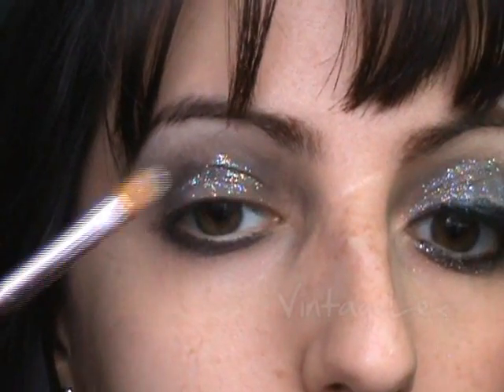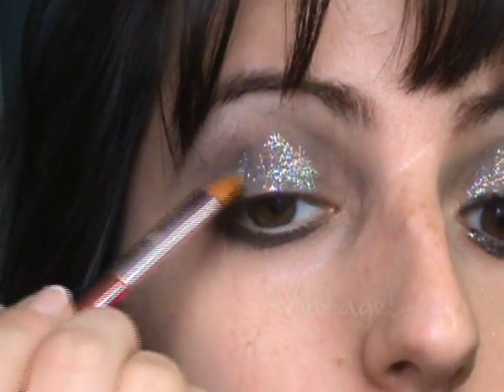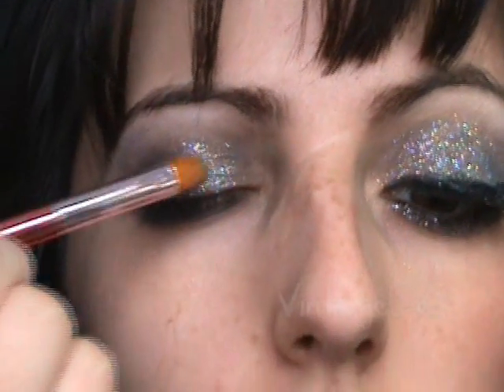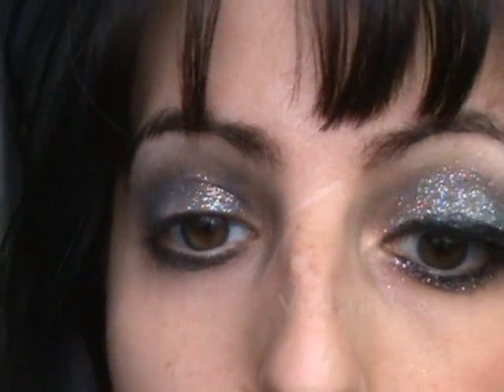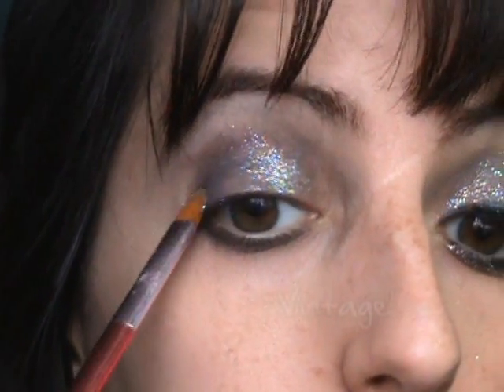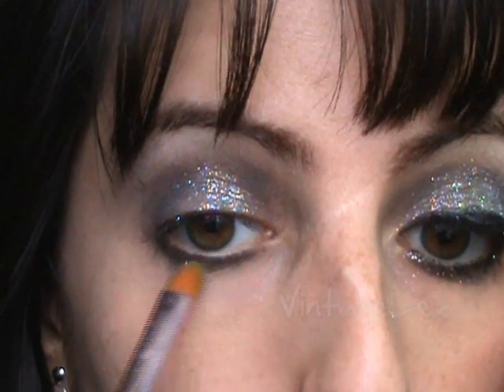I think New Year's Eve is such a wonderful day to wear a lot of makeup, because you've got to celebrate the new year — you've got to go all out. I know some people are like, oh my god, I would never wear that because it has so much glitter, but I love glitter. As you can see, we applied it all over the lid. We don't want to go up — we're going to leave that for the highlighting color. We're also going to bring the glitter right under the lashes as well, where we applied the black.